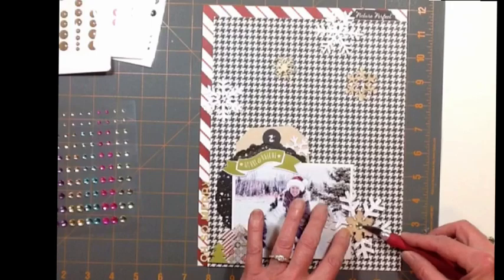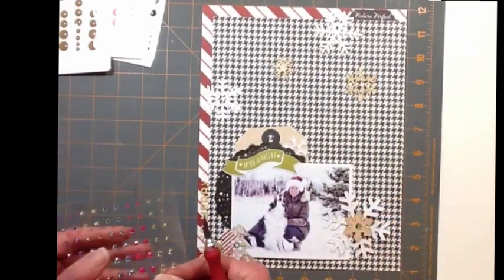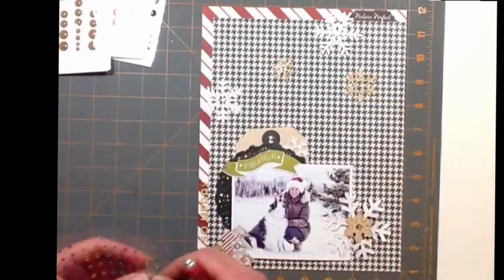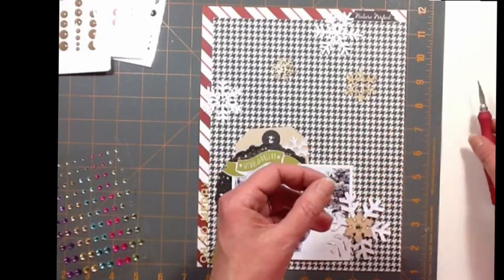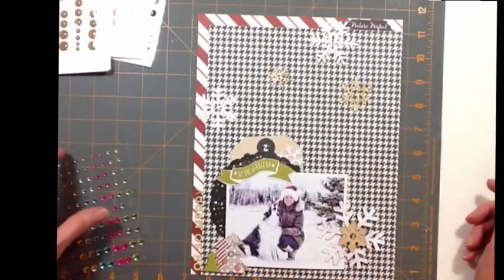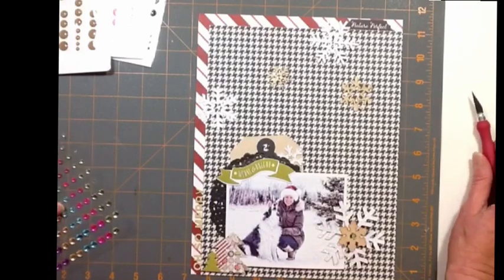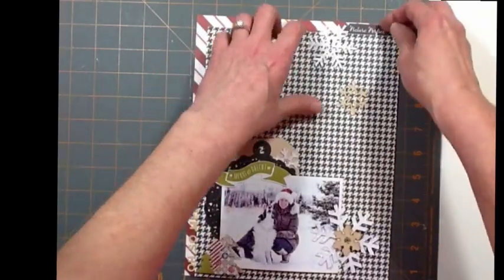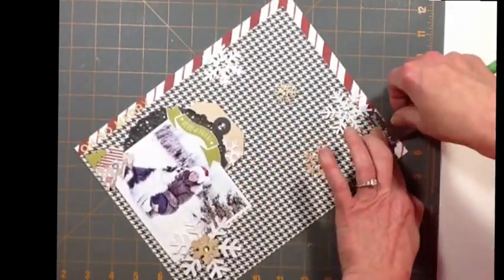I paused it so I could go get some enamel dots, but what I ended up doing is using some jewels instead. This is the only thing that's not in the kit - I wanted a little more shine on the layout. Maggie's come to visit and she's a little bit loud. That's the only thing that's not from the kit, because I wanted a little more shine on the layout. I dotted those around the page in the middle of the snowflakes.